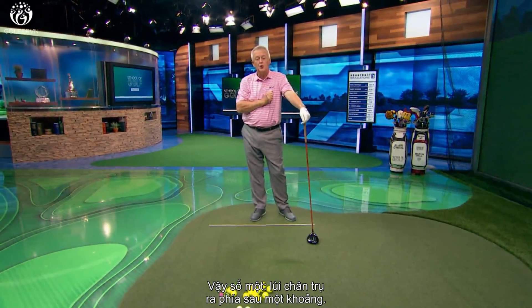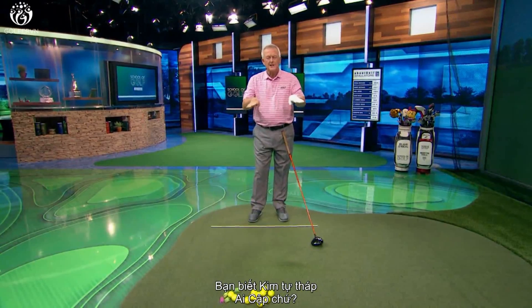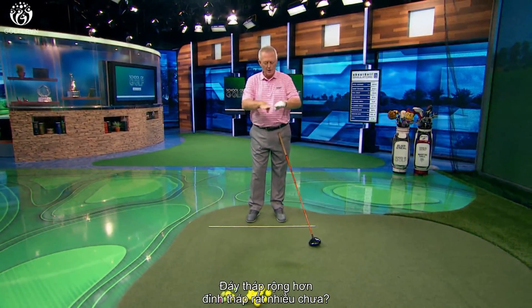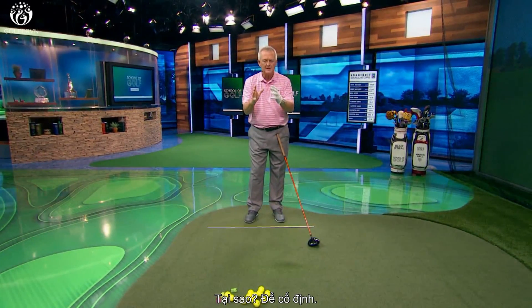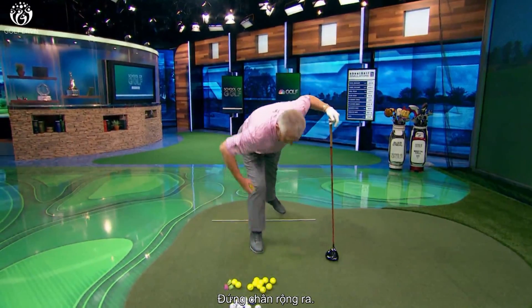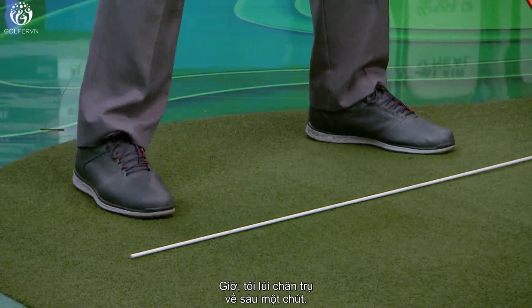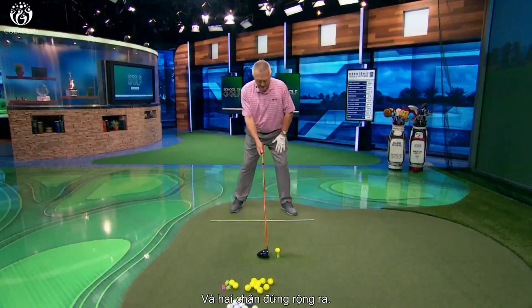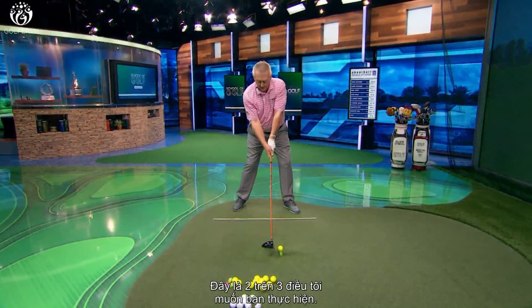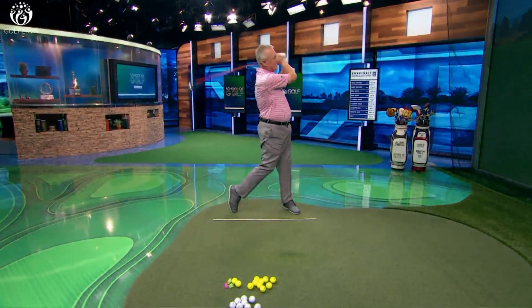Number one: pull the trail foot back a little bit. Number two with your stance — the stance being the very foundation of the swing. Think of the pyramids in Egypt: much wider at the bottom than at the top, for stability. People try to drive the ball with what I'd call upside-down pyramids — don't do that. Get the stance fairly wide. We reference Tiger Woods a lot; think back to young Tiger working with Butch — he had a pretty wide stance with good reason. So now I've got the trail foot back and the stance widened, wider than my shoulders by a good amount, and that's going to help me turn more.